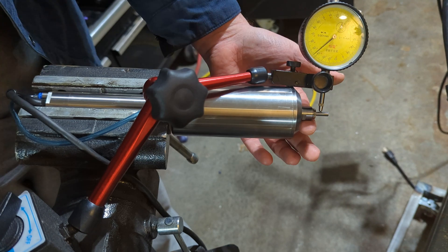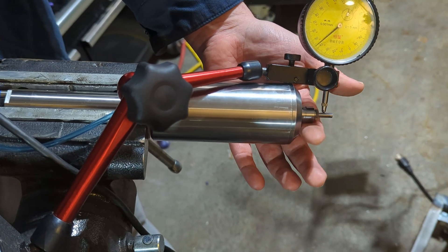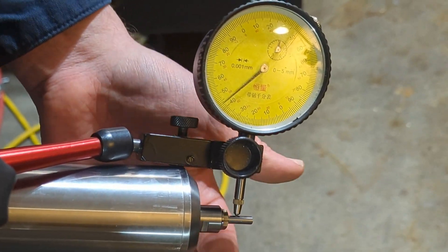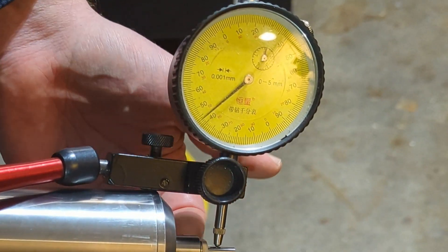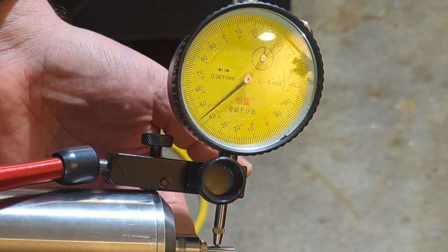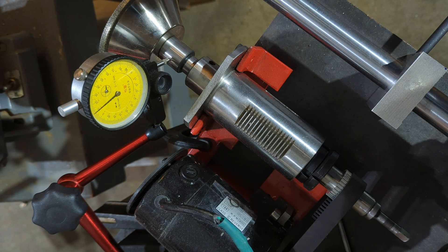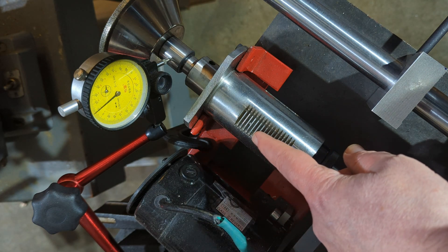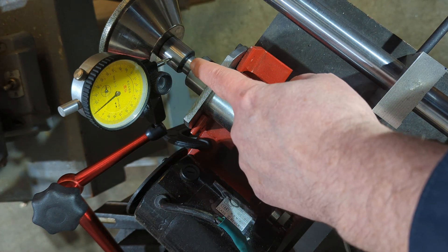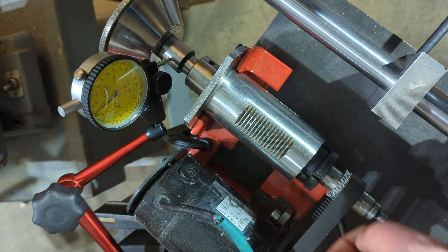This is the new spindle. There's really no visible indication of movement, which is pretty darn impressive. This is my grinder spindle, and this is from an old X1 mill, a Sieg mill. And this is a Morse Taper II.